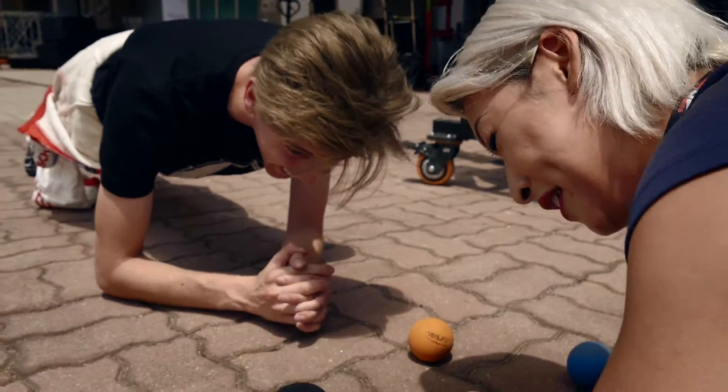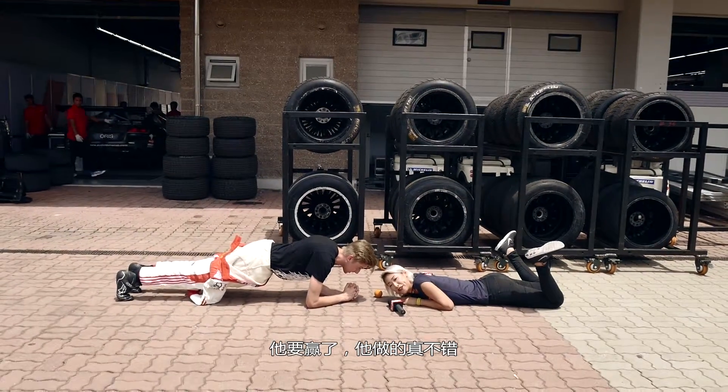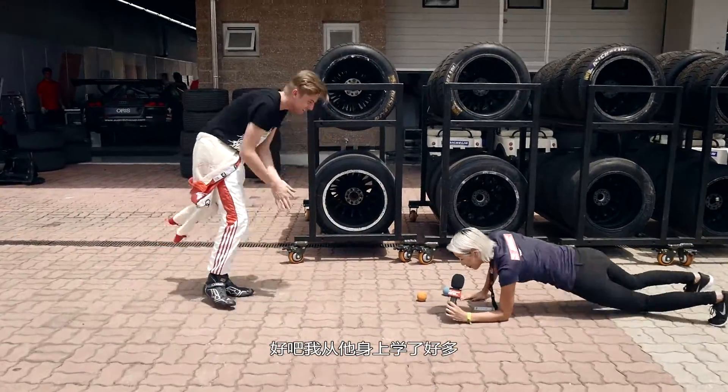It's going well! He's got to win — he's really fit. Good that we learned some stuff from him now.